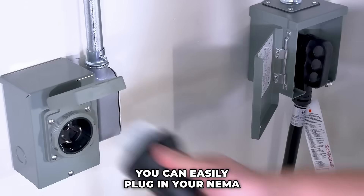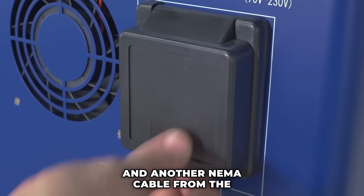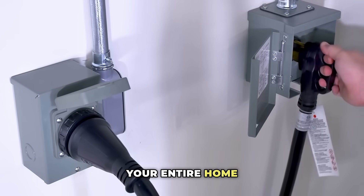On the side panel, you can easily plug in your NEMA cable to the AC out port, connecting it to your sub-panel, and another NEMA cable from the AC in port to your main electrical grid, enabling you to power your entire home effortlessly.